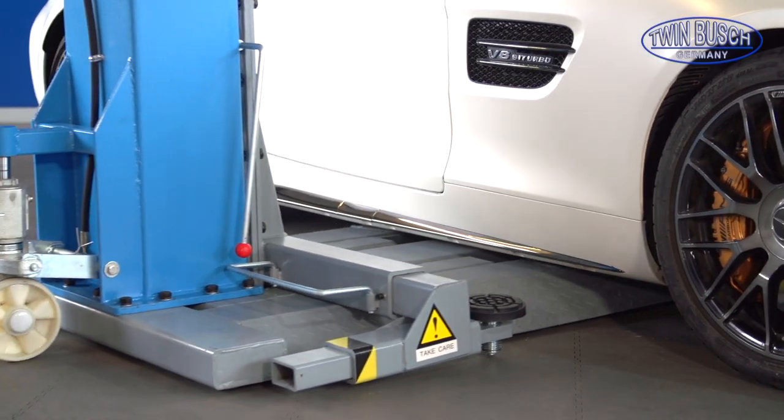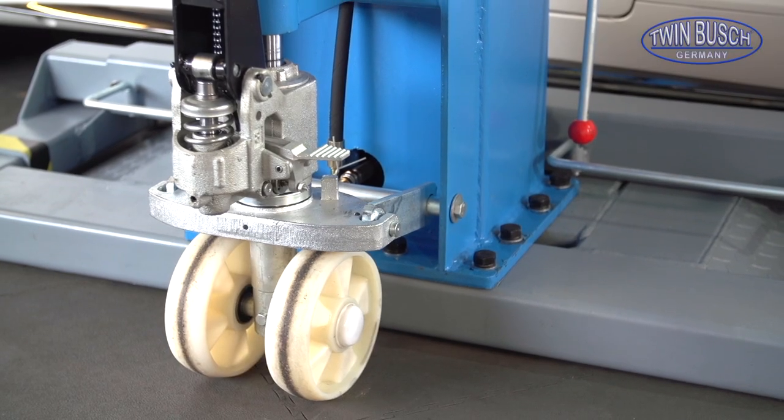With a low height of just 95 mm, the lift is suitable for sports cars.